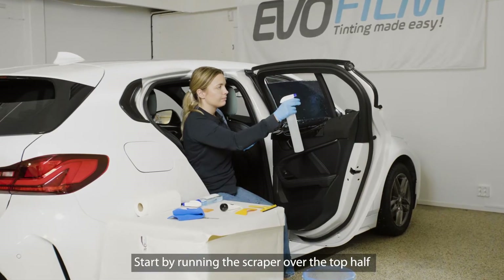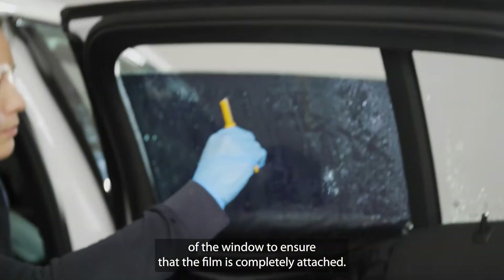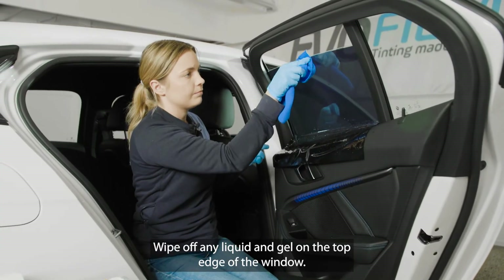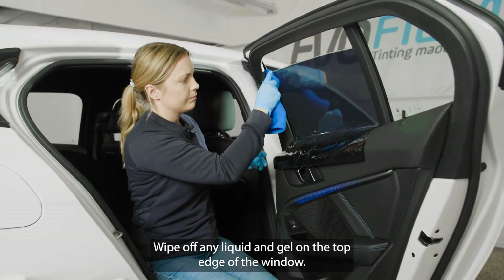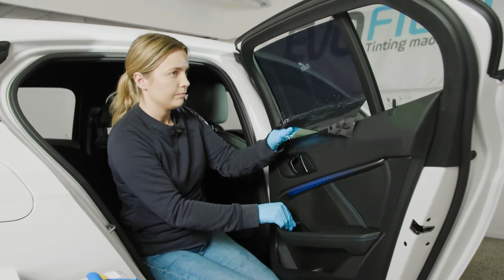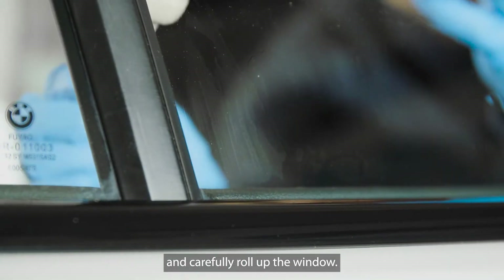Start by running the scraper over the top half of the window to ensure that the film is completely attached. Wipe off any liquid and gel on the top edge of the window. Let the lower half of the tint film hang freely against the side of the door and carefully roll up the window.